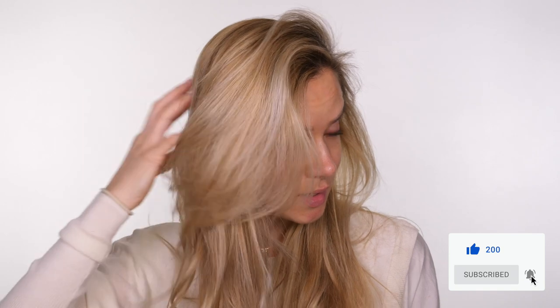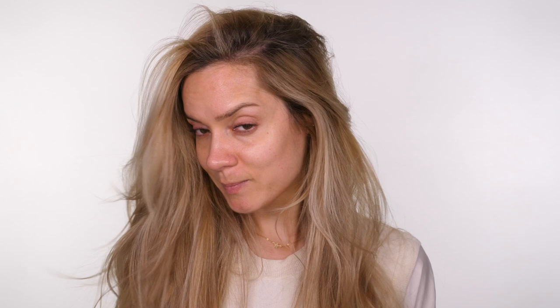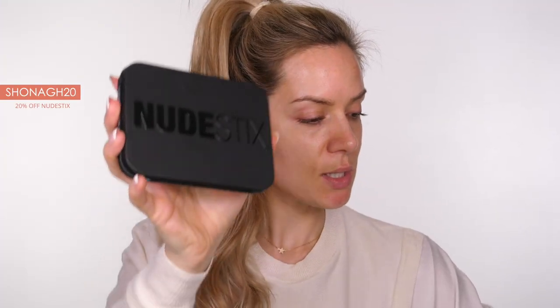You might have noticed I've gone a lot lighter with my hair. I haven't had it refreshed for a little while and I've gone to a new salon. I'm quite liking it - it's a bit creamier. So this is the Sun and Sea kit - I'm going to zoom in a little bit so you guys can see it.